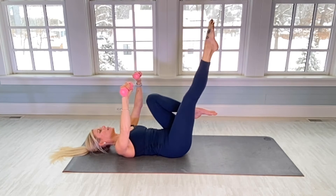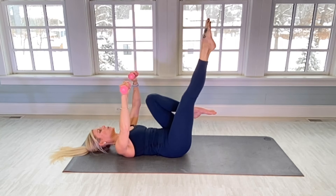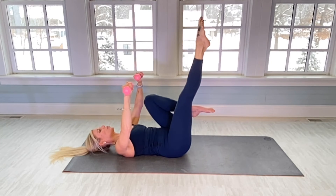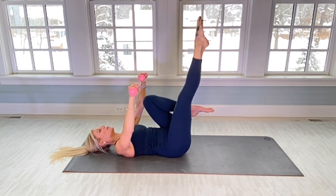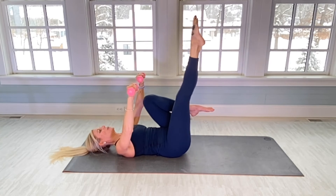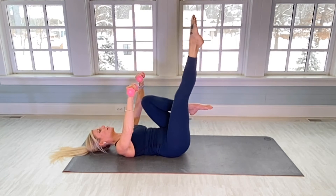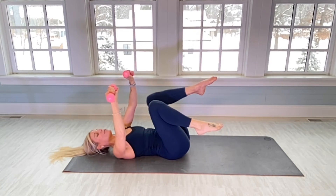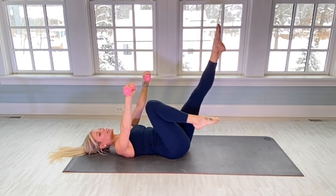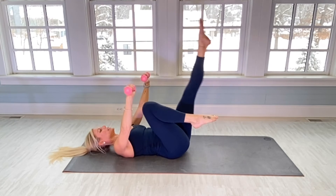Really feel this in the lower abs. There's 10. And 20. Other side — bending right knee, left leg is angled, it's not straight up to the ceiling. Same thing, a little rocking motion.